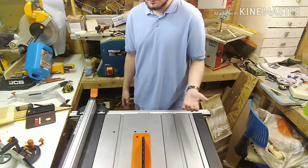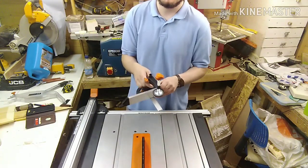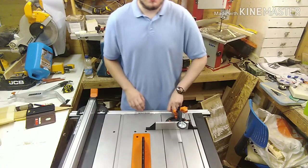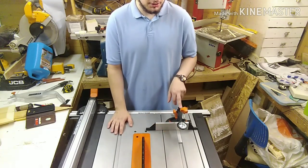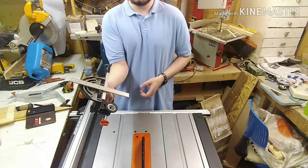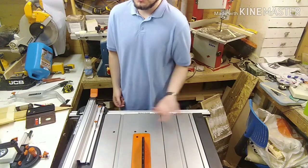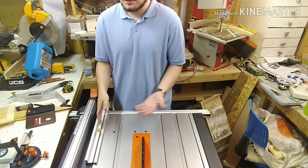They give you a fence extension — this big thing sticking out — but there's nowhere to properly store it on the saw. You have to lock it onto the fence but then it sticks out and can easily break off. There is a place at the side I think you're meant to store it, but when you put it in there it bends, so either way you're likely to break it. They might say just keep it on the fence at all times, but then you have to take it off every time you want to use the saw.